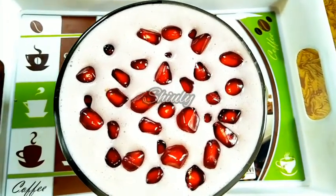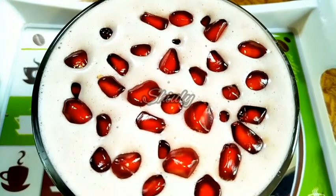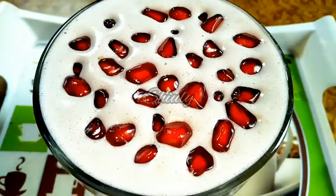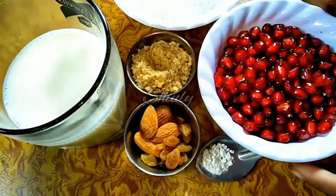Hello guys, here is Shiuli and you are welcome to my kitchen. Today I am going to show you how to make a super healthy, protein-rich pomegranate milkshake. It's a very simple recipe, so let's see.